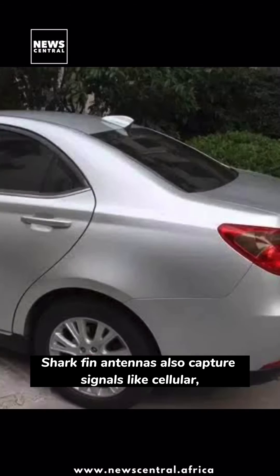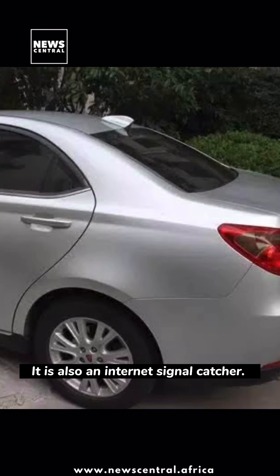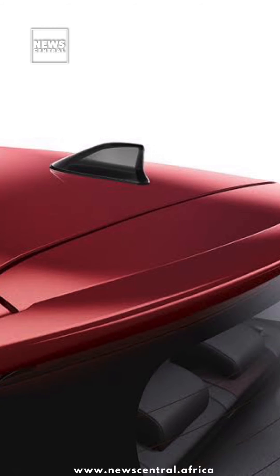Shark fin antennas also capture signals like cellular, GPS, and satellite radio signals. They are also internet signal catchers, so you can rest assured of getting internet signals while traveling.